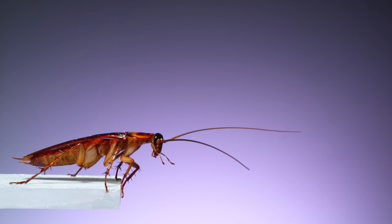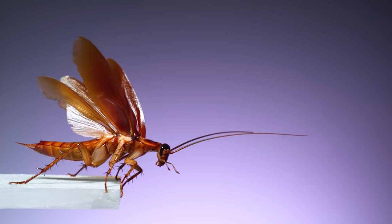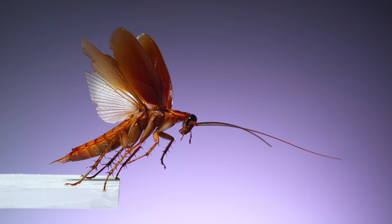But recently, I've been trying to see roaches in a new way. Have you ever seen a roach do this? Lift its wings, push itself off the ground, and jump into a short burst of flight.